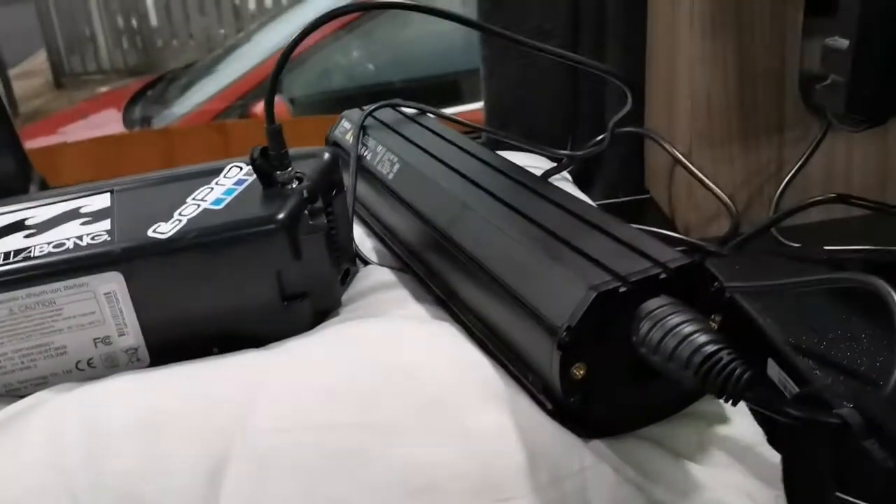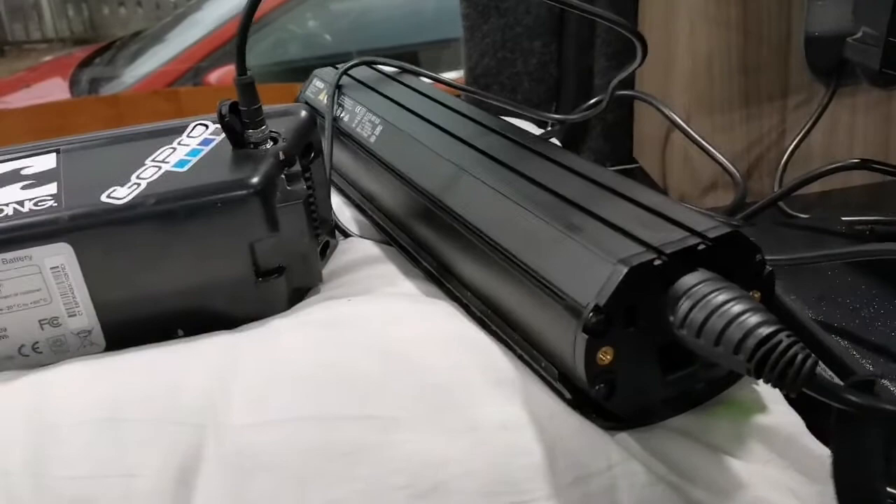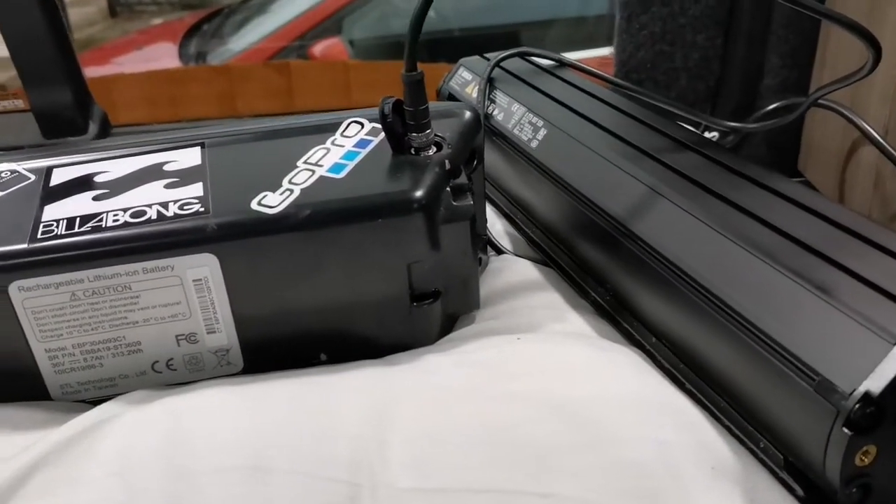Hope that helps anyone. If you're going to charge your bike batteries from your leisure battery, you need loads of solar and good batteries.